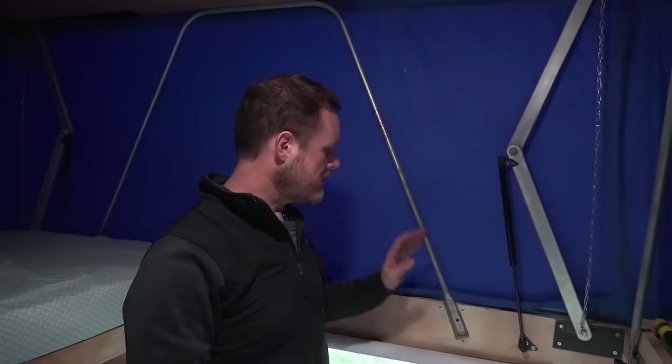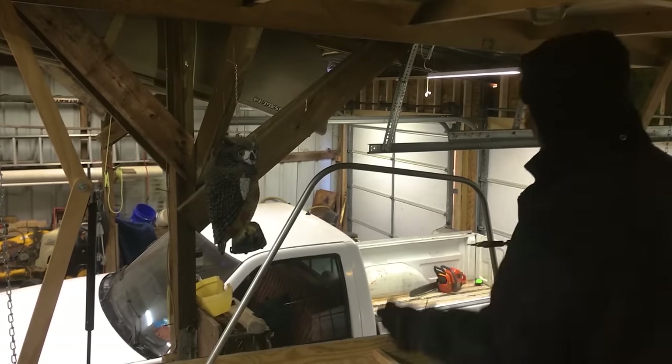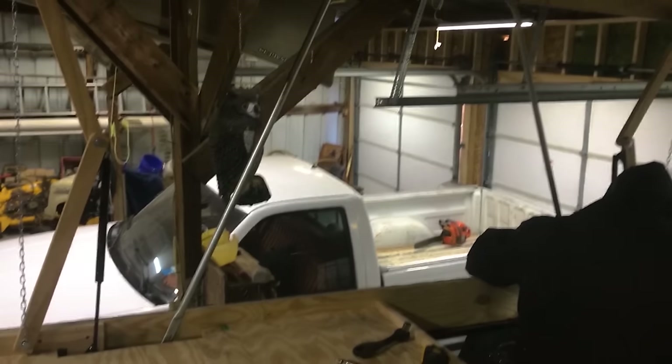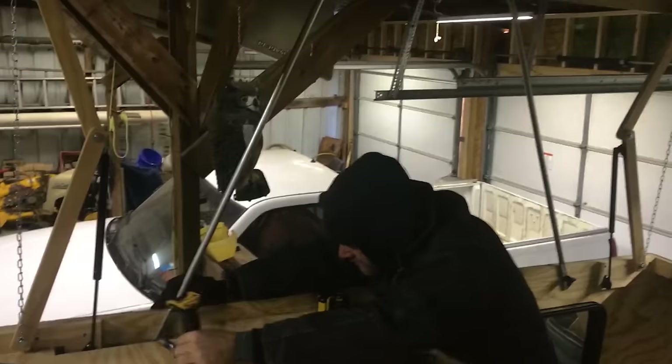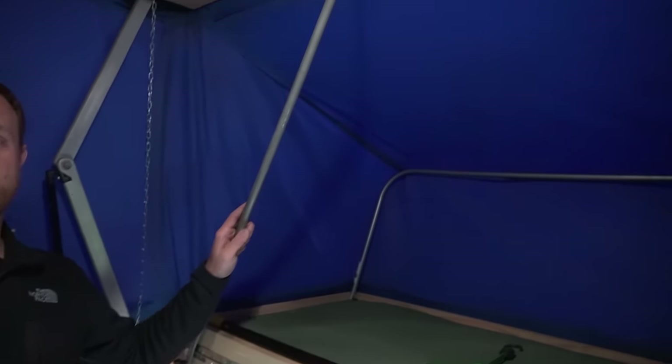For wind resistance and structural support, there are three support rods made from conduit bent into a U-shape, splayed out to resist shear forces left and right, and front and back. There's one on each side and one in front. Wes considered one at the rear but it's too hard to climb over to the bunk to install it, so he skips it.